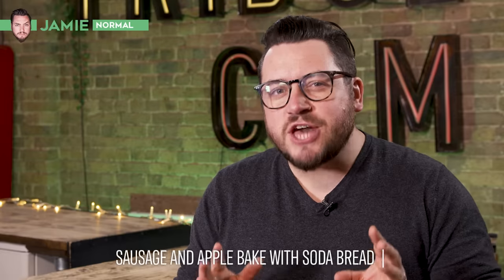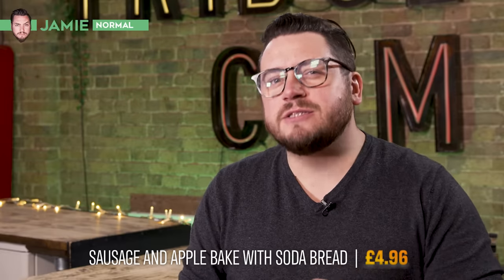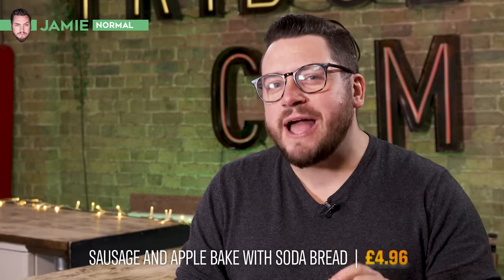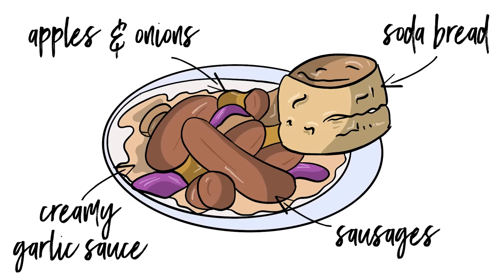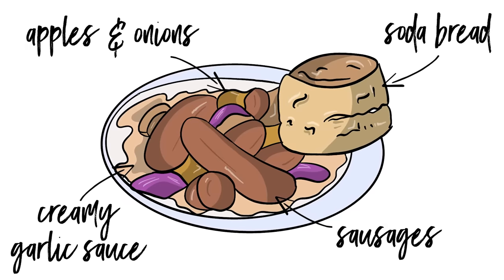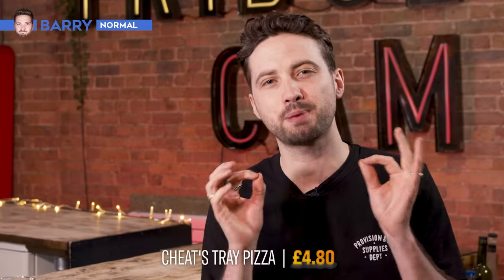I'm making a sausage and apple bake with homemade soda bread for four people for just £4.96. It's comforting, it's hearty, and it's packed full of store cupboard hacks to keep me under budget and full of fresh flavours like the sausage, the apple and the garlic. I am making a cheese tray bake pizza for £4.80.